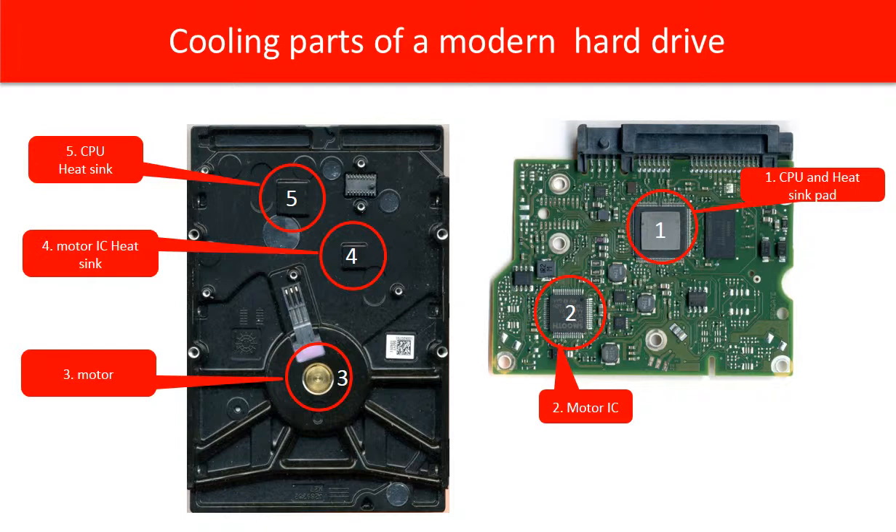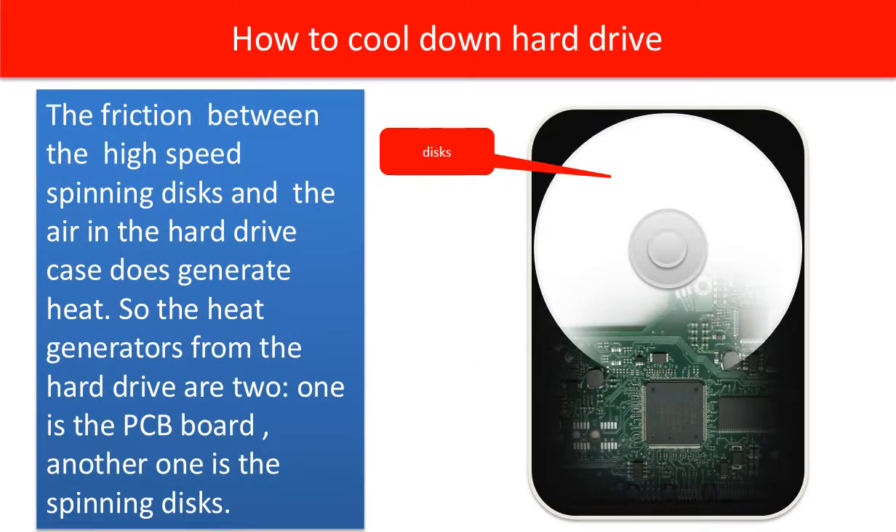In red circle 3 is the hard drive motor. Some people think the high speed spinning motor generates a lot of heat — this is not correct. The hard drive motor does not generate too much heat. The friction between the high speed spinning disks and the air in the hard drive case does generate heat. So the heat generators from hard drives are two: one is the PCB board, and the other is the spinning disks.